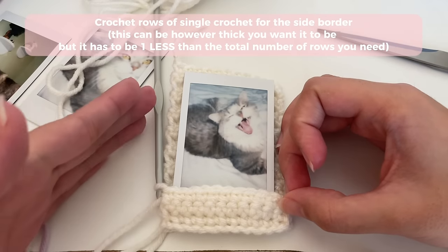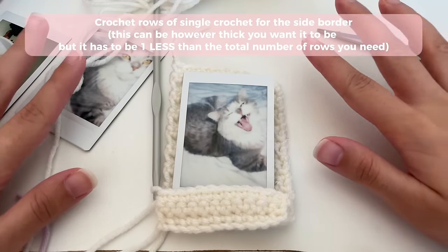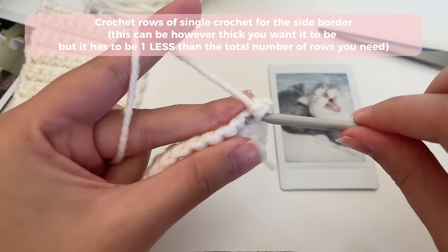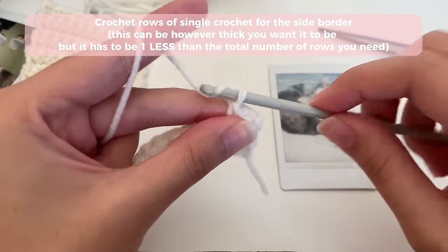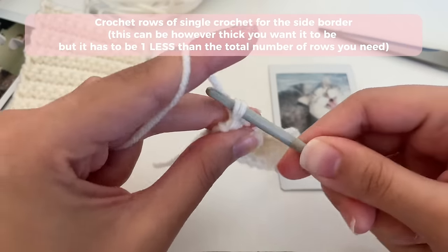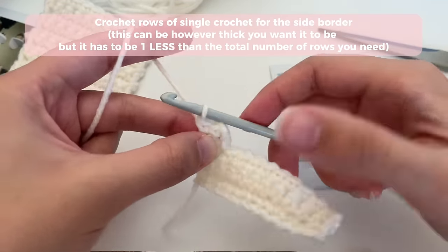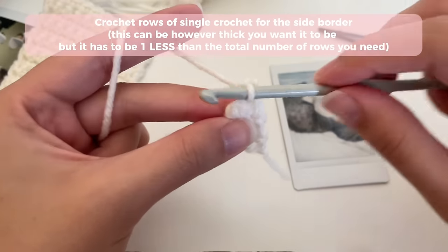Depending on where your hook is — left side or right side — you're going to start by making the border for that side. Regardless of which side you're on, the steps are the exact same. Every time you want to start a new row, always chain one and turn your work. I'm going to be making the border as thick as two stitches only. So once I've got two stitches, I'll start a new row: chain one, turn my work, insert my hook back into the stitch, and the next stitch. My rows for the side border are only going to be two stitches, so every time I want to start a row, chain one, turn my work, and do rows of two stitches.